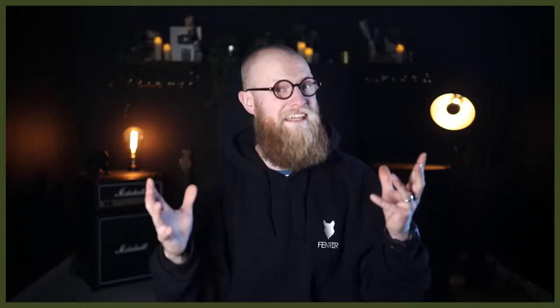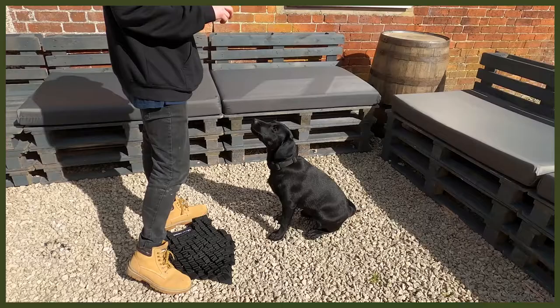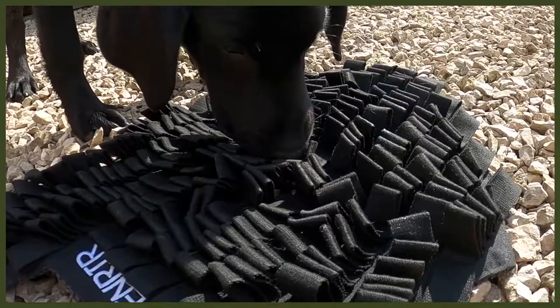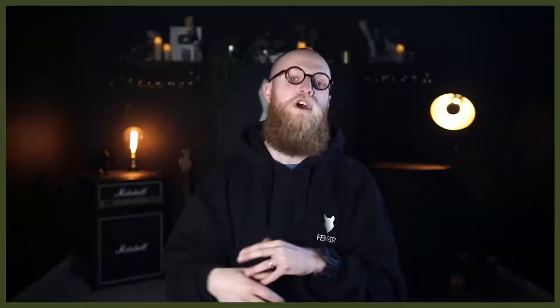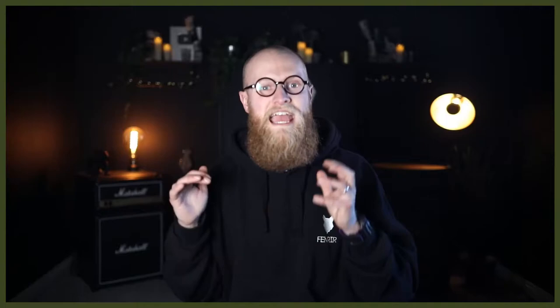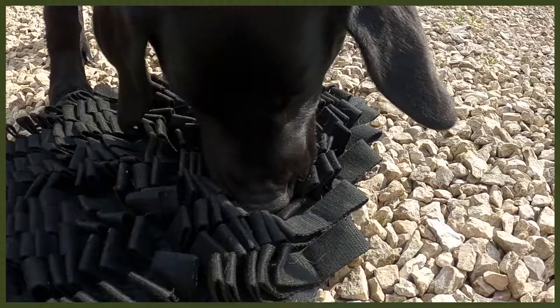Moving on to number two: changing up the way they eat. I know it sounds strange, but bear with me — this is all about our Fenrir foraging mat, a great way to feed your dog. I use this with my puppy Riley, a Labrador, because Labradors get very food driven, so slowing down her eating is amazing. It also helps with bloat. With this foraging mat you dig kibble or food into it and they really have to work hard, which goes back to their roots of hunting and foraging for food.